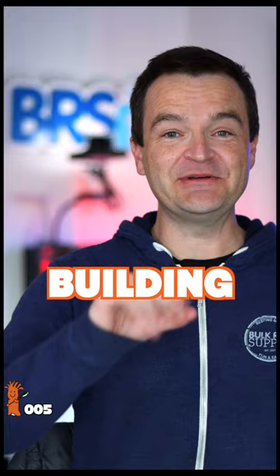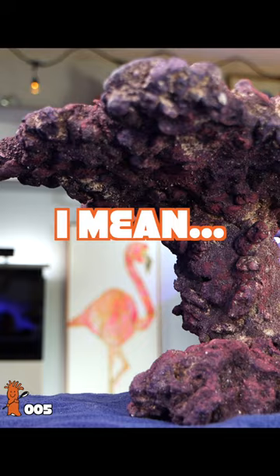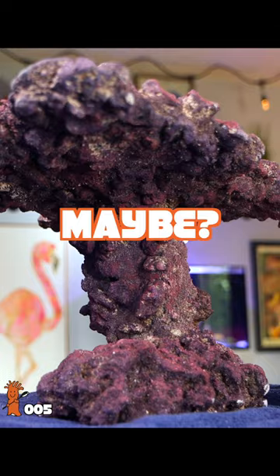Here's three secrets to building a saltwater aquascape. Number one: buy double the rock. Work out a deal with your local fish store where they let you return any unused pieces. Aquascaping without enough rock is like Michelangelo trying to paint the Sistine Chapel without enough paint. You might be able to make something work, but it's not going to look great.